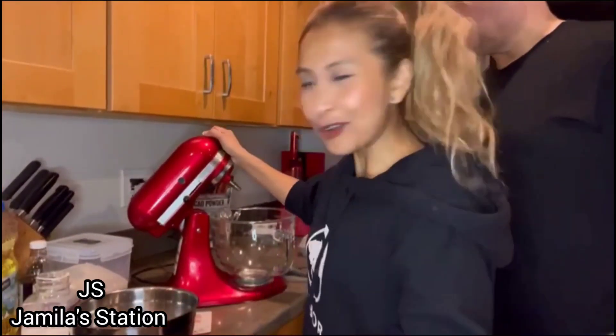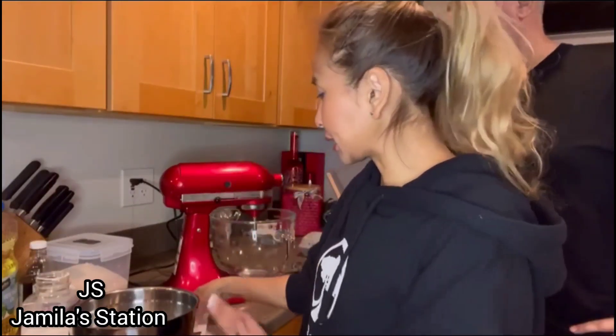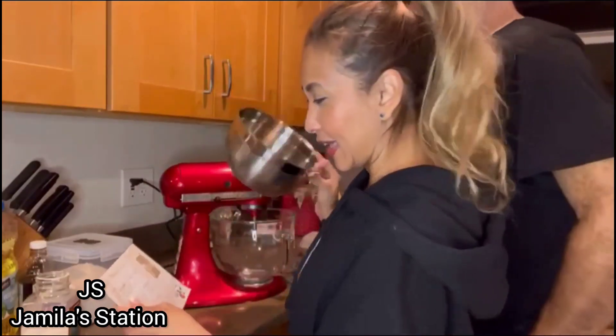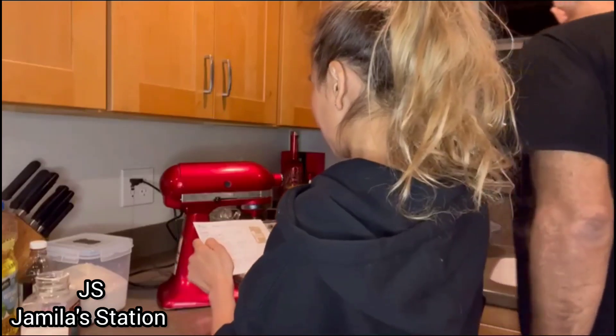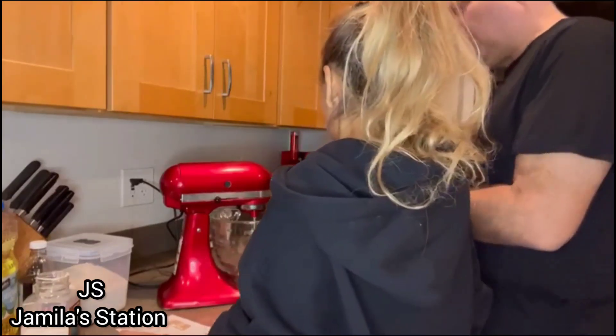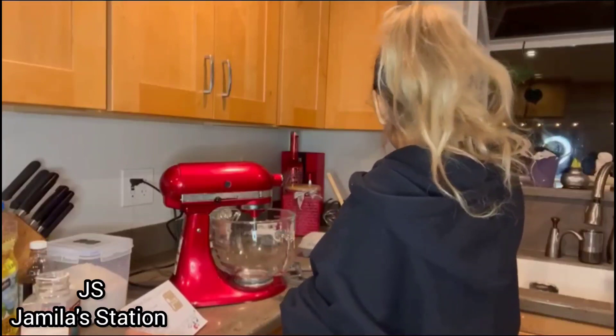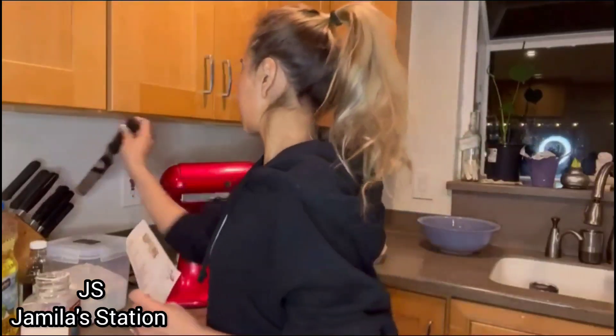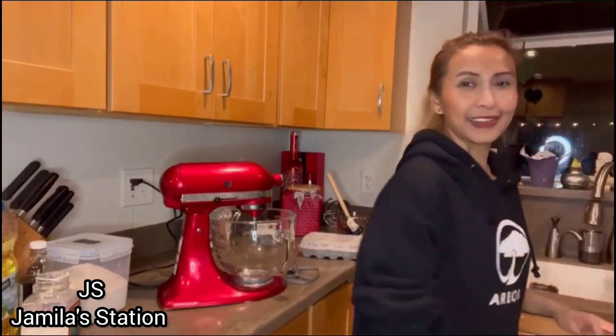Nah okay guys, di sini aku pakai kitchen aid - this is my favorite. So, jadi kita pertama kita mau bikin crinkle cookies-nya. Ini resepnya udah di sini ya guys. Sekarang kita taruh dry ingredients first. 2 cup all-purpose flour. No, this is 1 cup cocoa butter. You can do that one. I'm gonna do white flour first - okay, white flour. Nah kalau masak bareng-bareng itu enak guys, jadinya ada yang bantu.